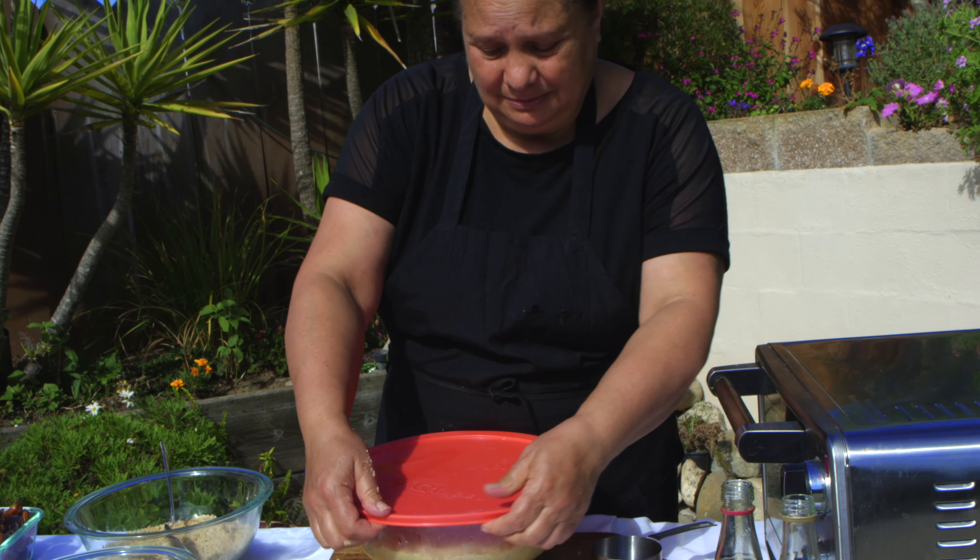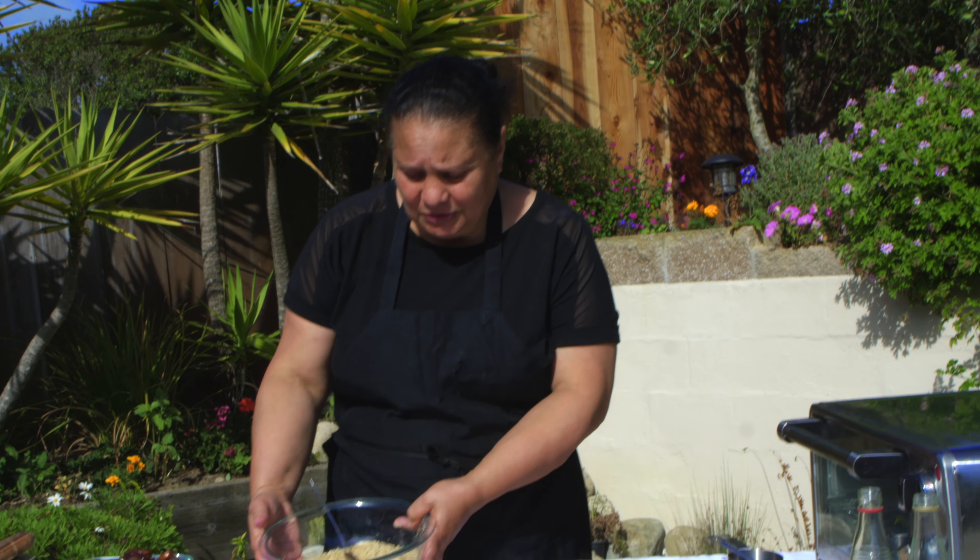I'm going to let it rest for 30 minutes. Make sure to cover it — you don't want it to get dry. As we wait for the dough to rest, I'm going to start with the stuffing.